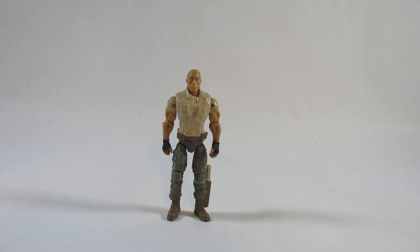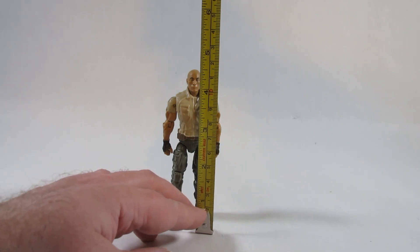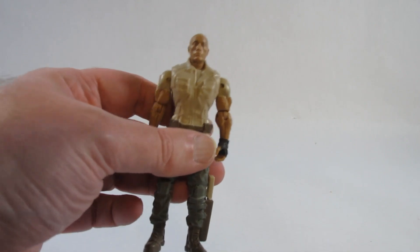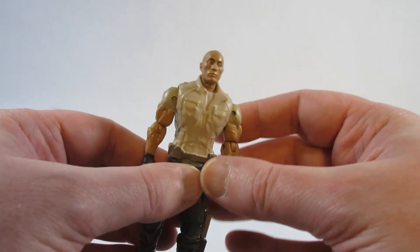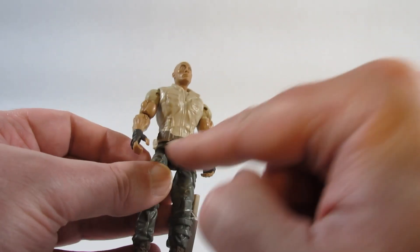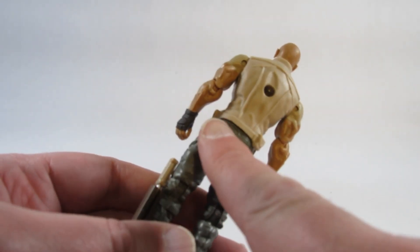Here is the action figure based on the character played by Dwayne the Rock Johnson in the Jumanji movie. It's about four and a half inches tall, or eleven and a half centimeters. I think this action figure is identical to the other Dwayne the Rock Johnson character figures we've gotten in this series of Jumanji toys — same mold, design, sculpting, and paint. We see the painted belt here, though on the back that belt has no painting.